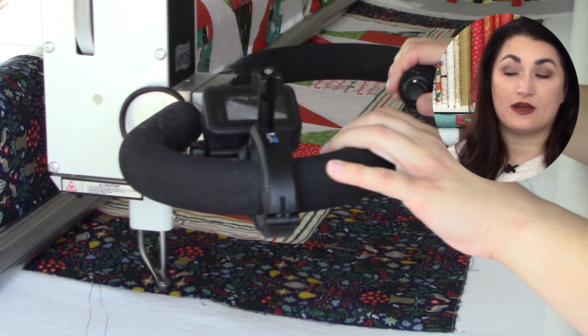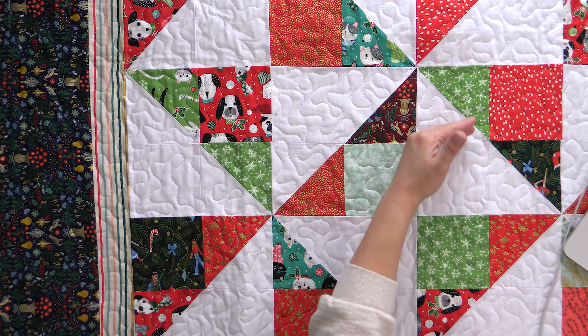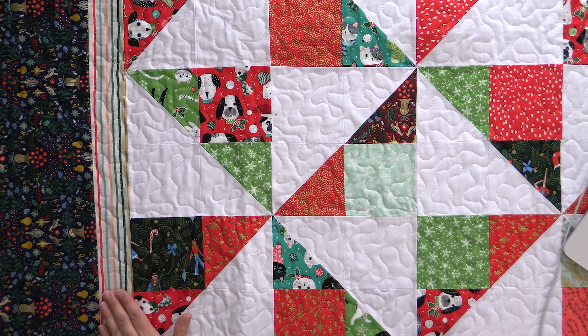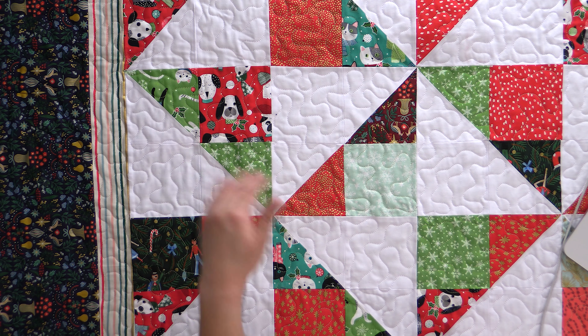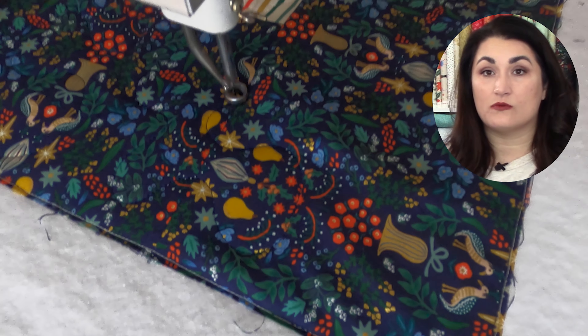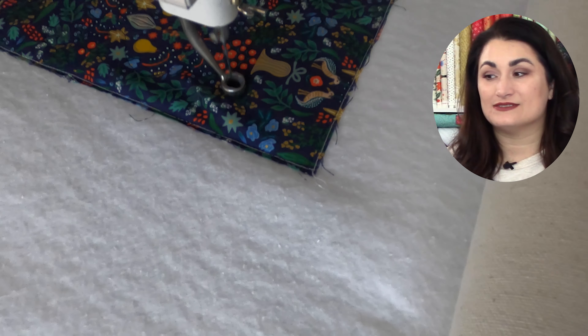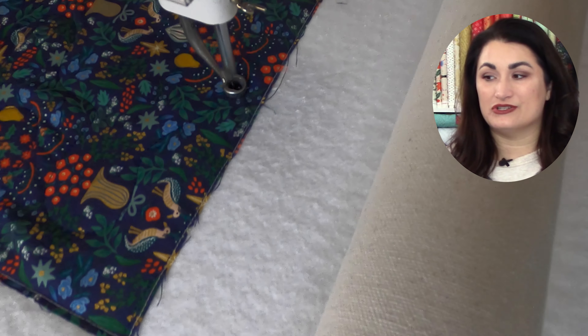Now you're seeing me start to work on the border. If you can see in the background, I've worked all the way down stitching the border and the background as I went. Now that I've completely finished that, I'm at the bottom of the quilt, so I'm going to start working on that dark outside border. I want to get that secured next so that everything stays nice and square.